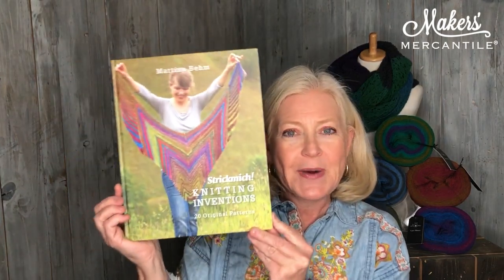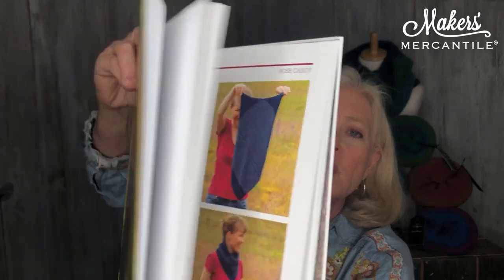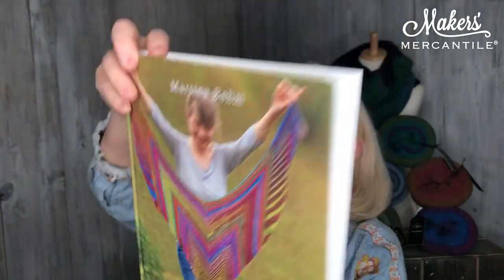Now, if you want the pattern but really don't want to buy the yarn, you can buy the pattern or you could buy Martina Bem's whole book. We only have three copies left, so I'm just giving you a forewarning. It's called Strykmish, which means 'knit me,' and it has 20 really innovative patterns in it. Most of them are shawls, but there are also hats and a tiny little pair of gauntlets — they don't have fingers. Only three books left; if you want one, snatch it up now.